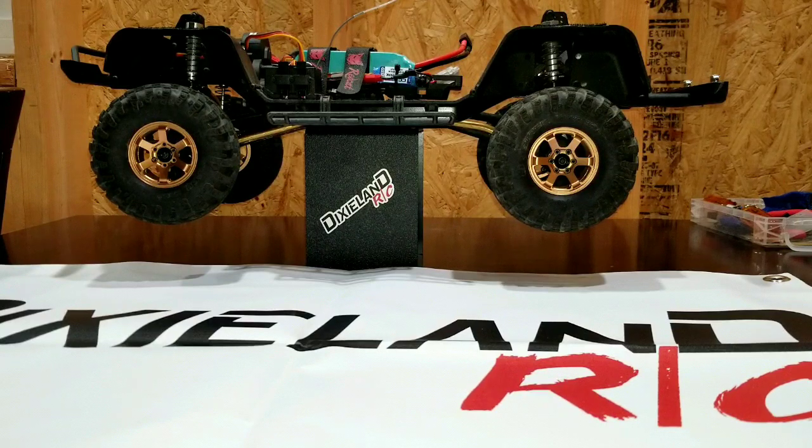Hello, everybody. Welcome back to the channel. Today we are talking about the next part of the build: wheels.